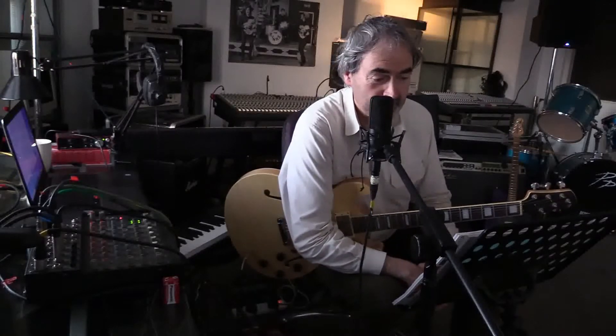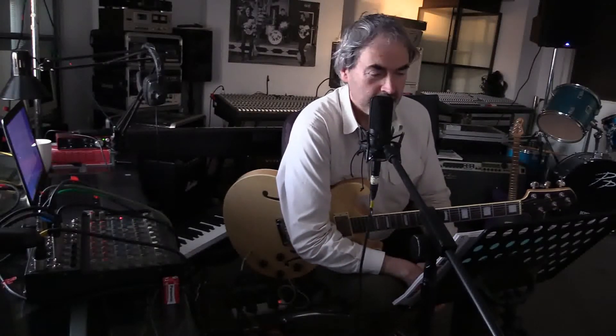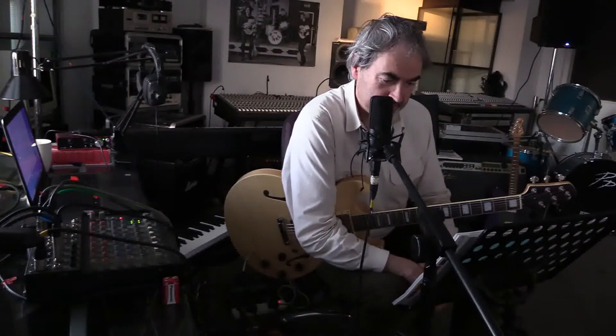This next tune is called B-flat blues and it's a 12-bar blues in shuffle time. You'll notice from the head that a lot of the melody is harmonized with chords.